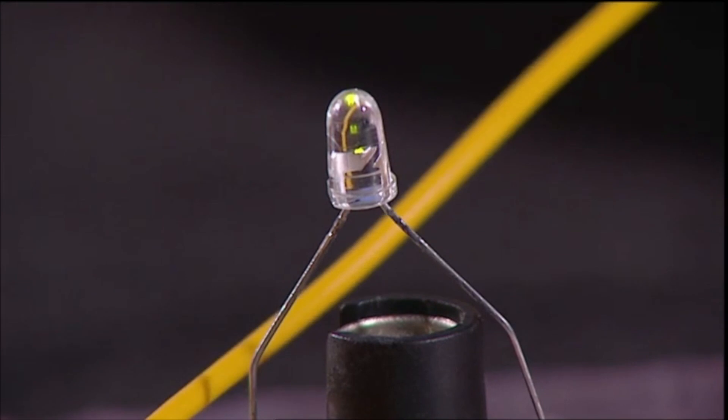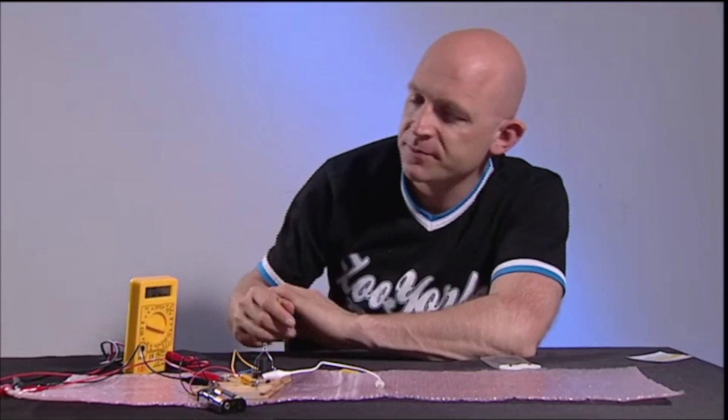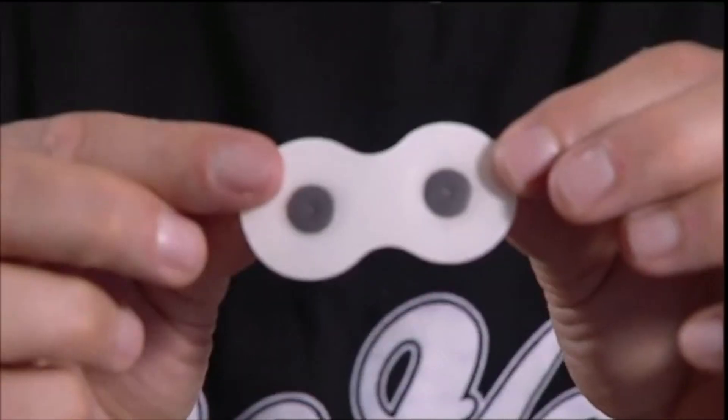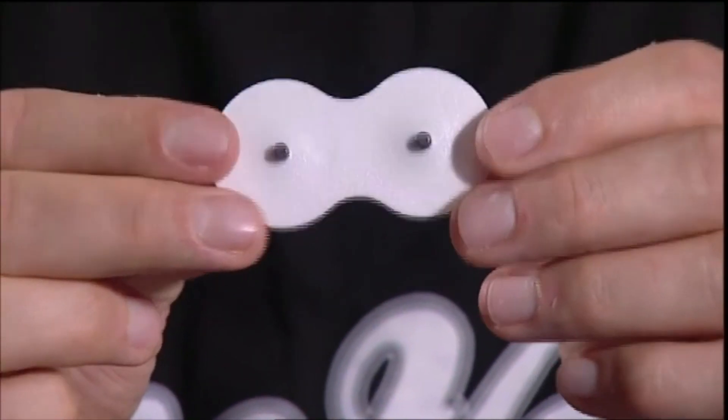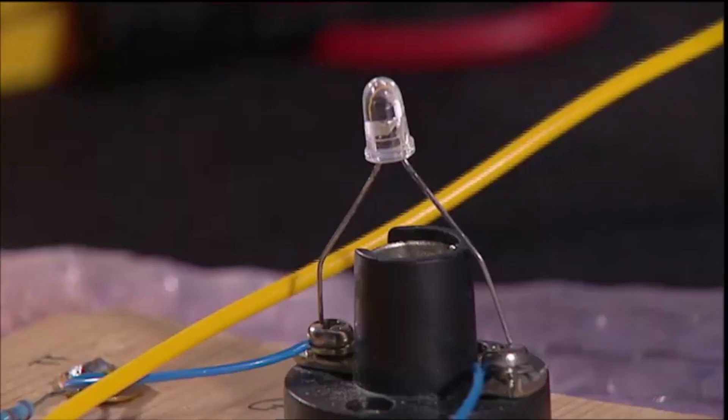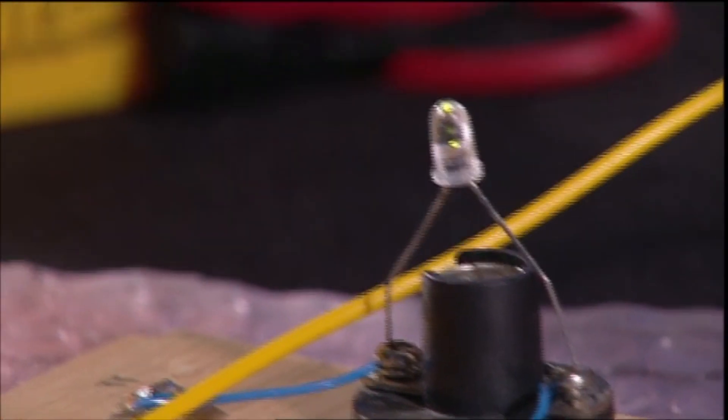As your skin sweats, more current gets through and the brighter it glows. But it's quite hard to see, so for a really accurate readout I need to step outside my £1 budget and spend a further £2.50 on a multimeter, as used by electricians. The skin completes the circuit, and I'm using the pads you get with those electrical toning devices favoured by slimmers. And my mum.